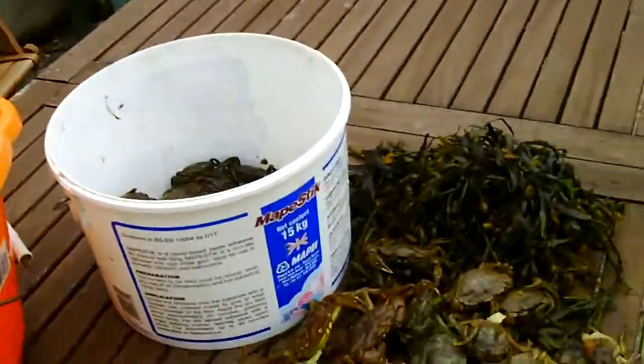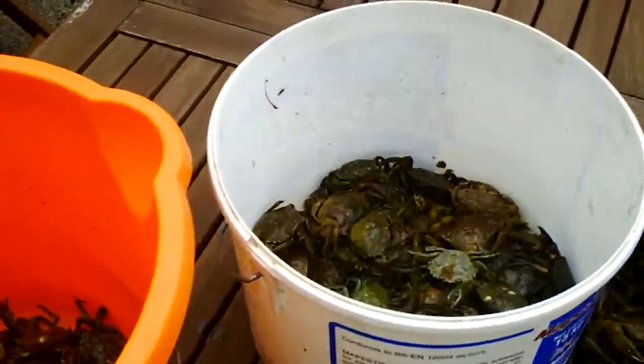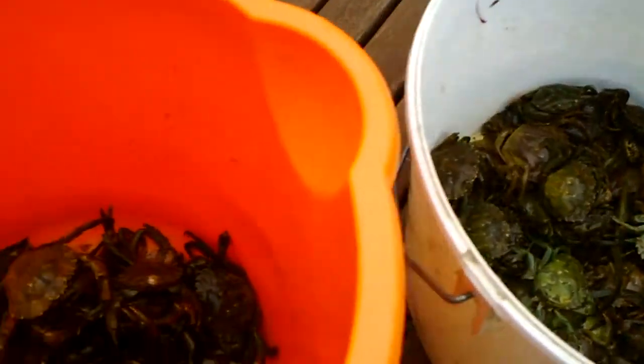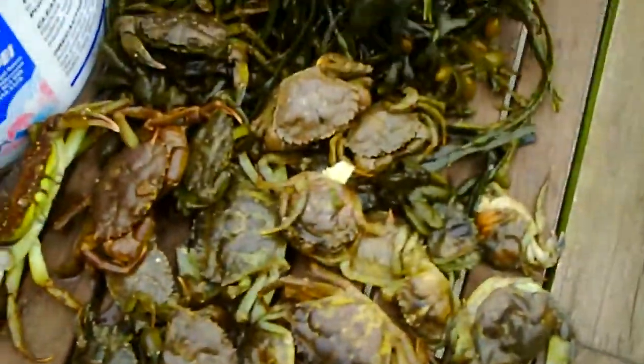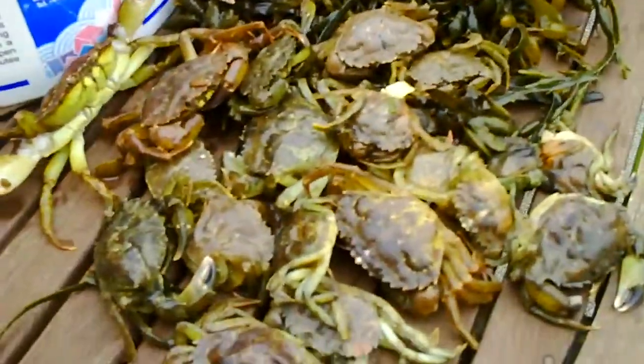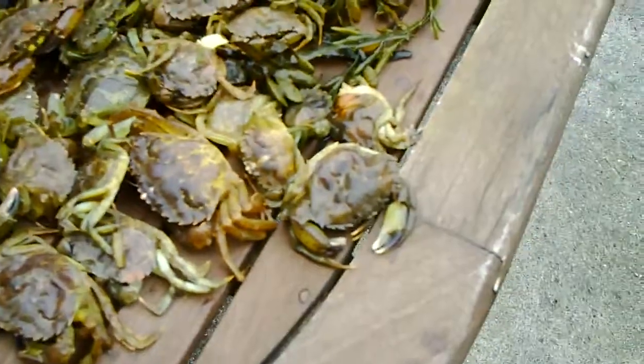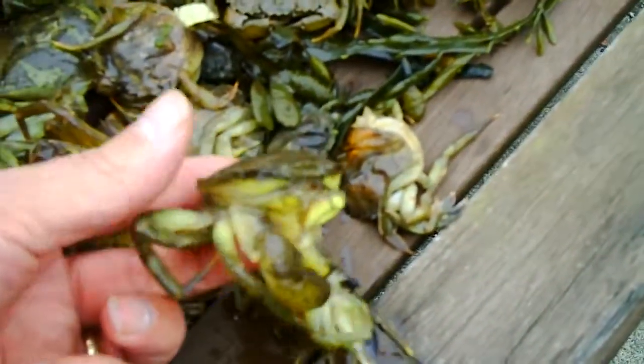I've had a few questions about crabs on the farm, so I thought I'd pass on a bit of what I do. I've got two buckets of crabs — these are all my softbacks. You've got to keep them separate from your peelers really, because this is what happens when they end up getting crushed and knackered.